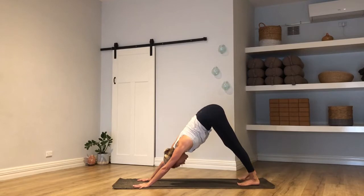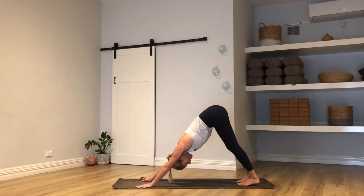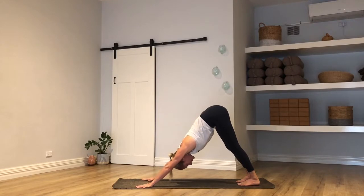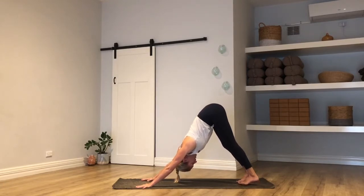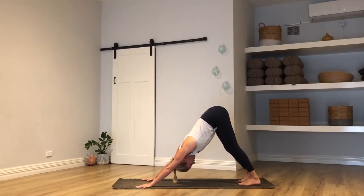Readjust your feet to hip-width apart, more or less. Spread the fingers really wide so you can see mat between each finger. Just let the head be heavy for a moment. Take another two breaths here in your down dog — you're welcome to paddle out your legs if that feels good for you today.